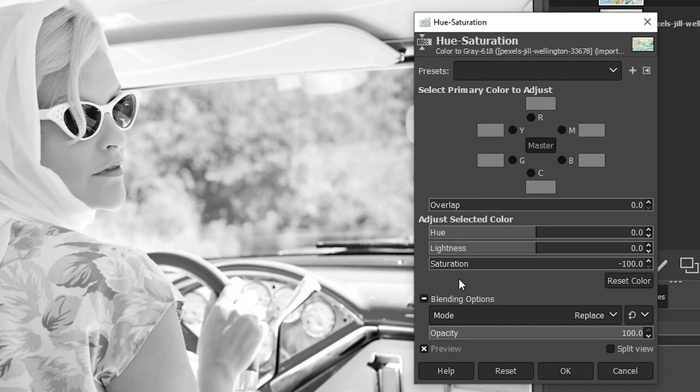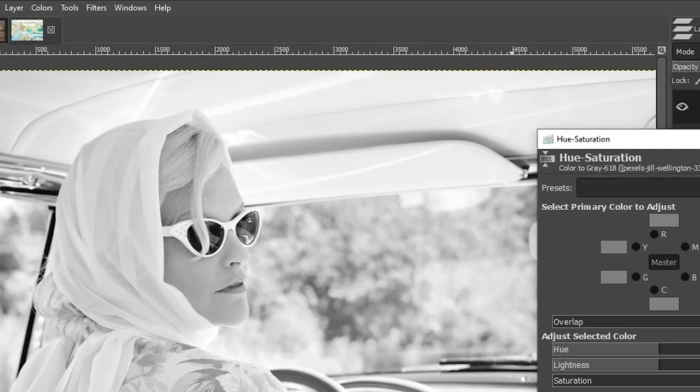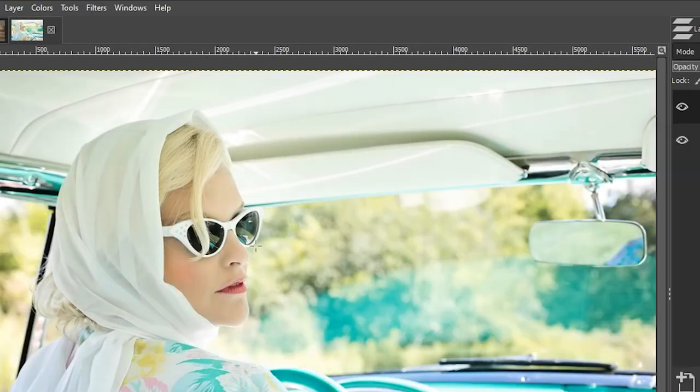Drop the saturation down to minus 100 to get your black and white conversion. However, this is the most boring, uninspiring black and white conversion known to man, at least in my humble opinion. We have a lot more options in GIMP to convert to black and white that will give you more control and precision. Let's go ahead and cancel out of this.